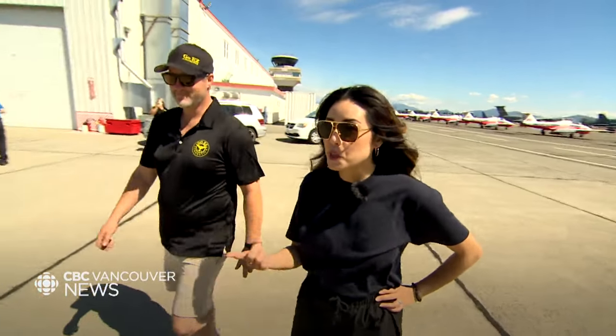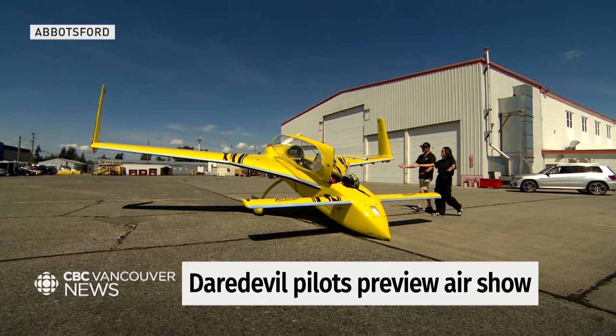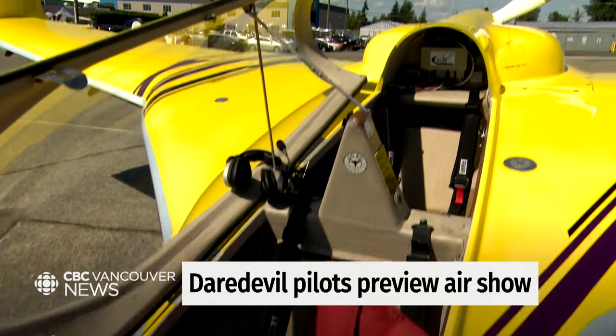Kyle, I am so excited for this. Your plane looks insane. Yeah, it's a little different, right? It's a little backwards. You'd think that this is the front of the plane, but that's not the case. No, that's definitely the front. Tell me about this plane.